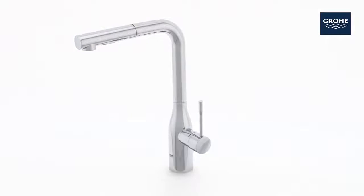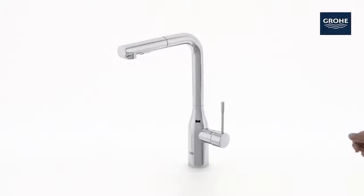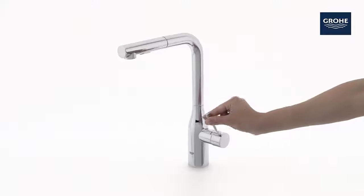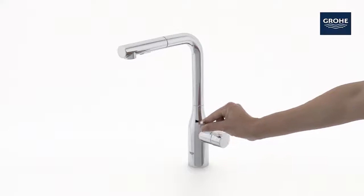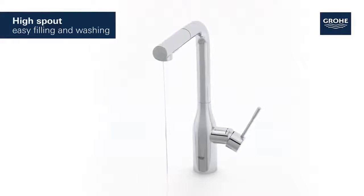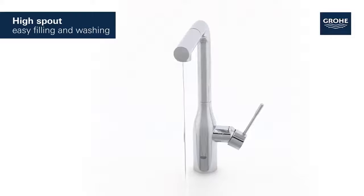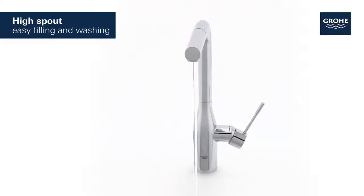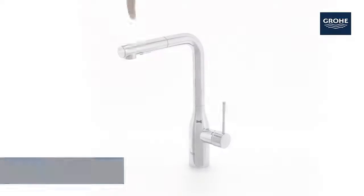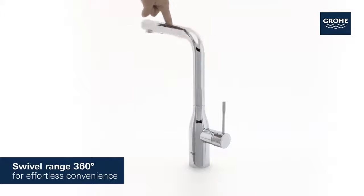This is the stylish Grohe Essence kitchen tap, a perfect combination of organic design and functional excellence. With its generous high spout, it's never been easier to wash or fill even the largest pots. The tap turns smoothly through 360 degrees.